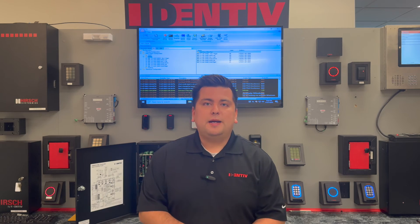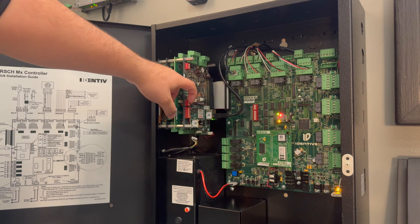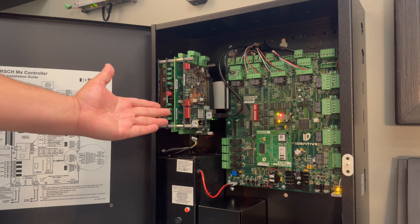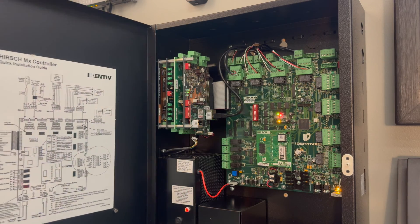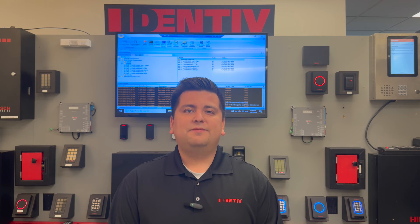Now that the controller is back online, we can head back to the controller and lock in our encryption. We will lock in our encryption by turning off switch 1 on switch bank 2 while the controller is powered on. Now we have reset encryption, our encryption is locked in, and we'll prevent the controller from losing encryption in case of a power outage. This has been Eduardo, helping you keep your world verified.